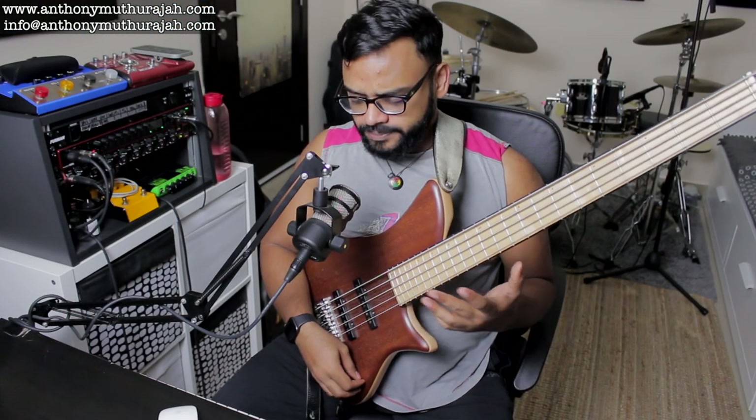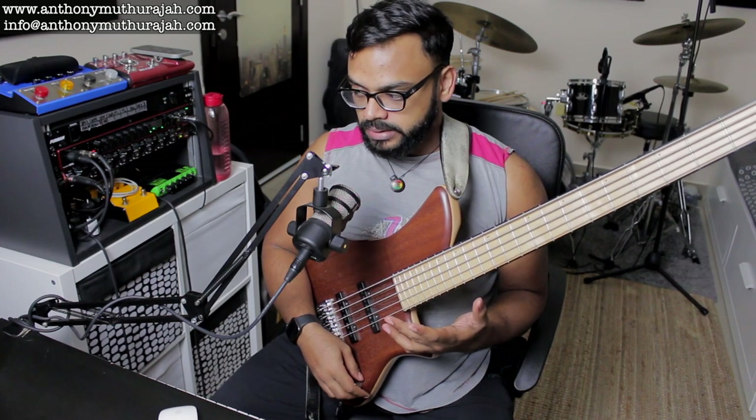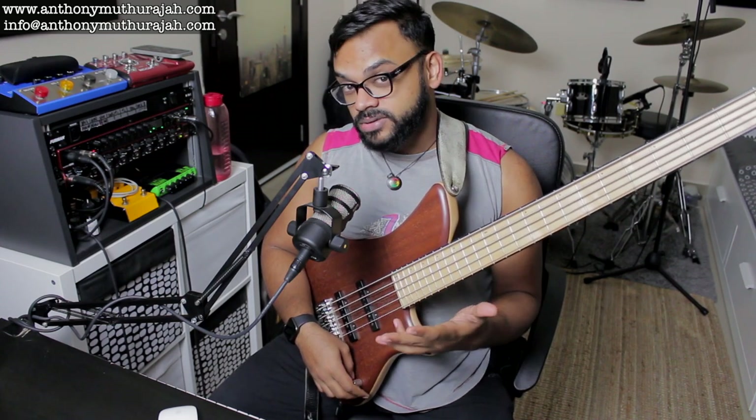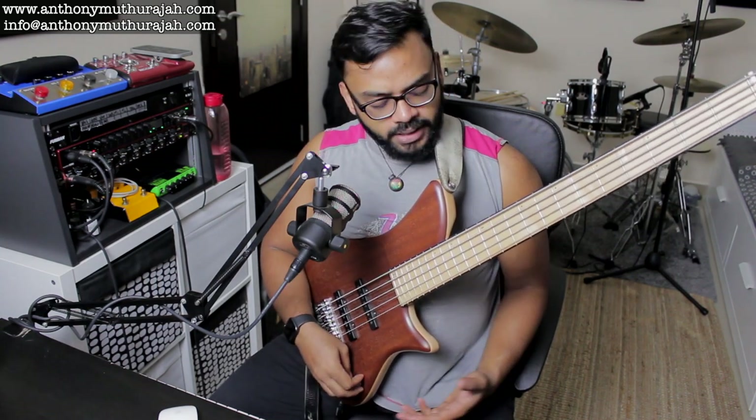Alright, so as you can hear, I liked some of the ideas that I played. Some of the ideas were not so great because I landed on certain odd notes, but I was quick to correct it based on how I heard the actual harmony.